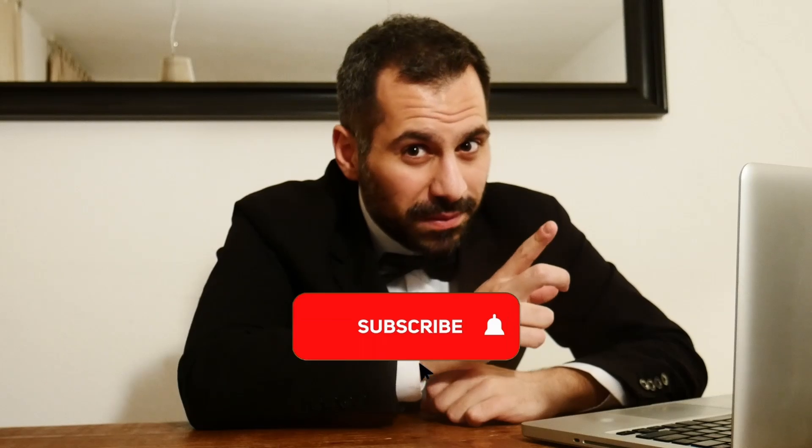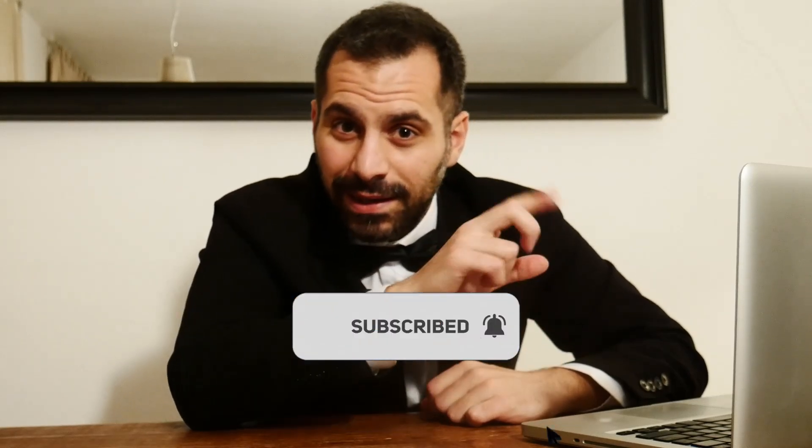If you are enjoying this video, don't forget to subscribe, put a like, and click on the little bell to be always updated for new videos. Thanks!